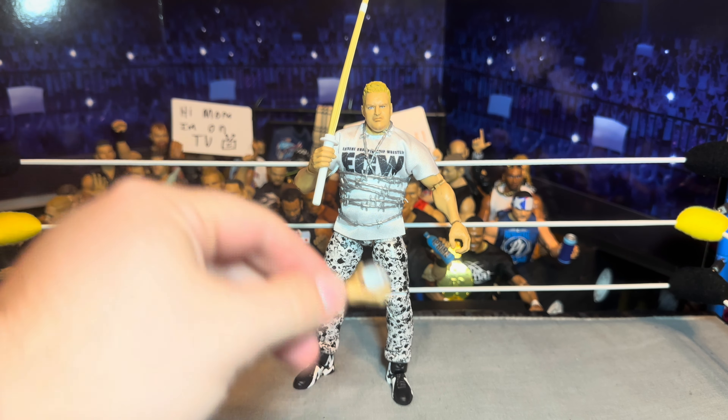We got the head sculpt here — I wasn't too fond of it but now seeing it in person I don't mind it, it's not terrible. Definitely not a bad head sculpt but I think it could have been better. We do have the white ECW shirt — now if you do want to remove this shirt, he does have kind of a white singlet top underneath. Doesn't look terrible but I think of Sandman with a shirt on, not really the singlet look.